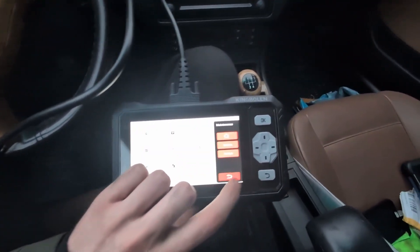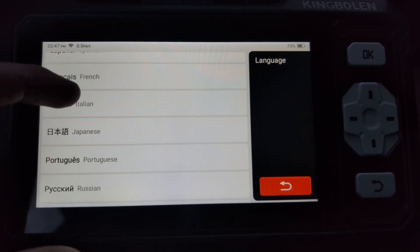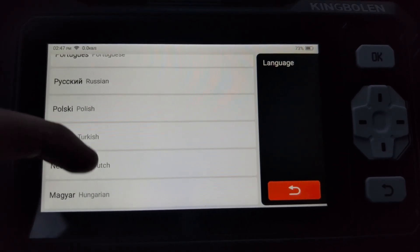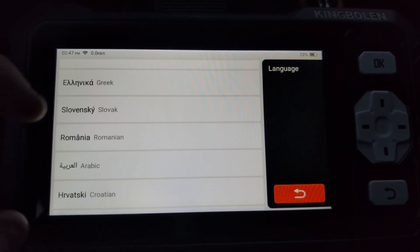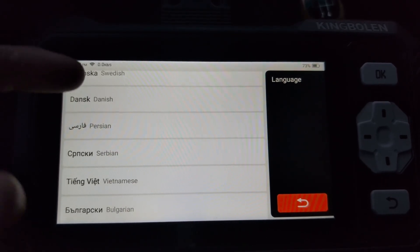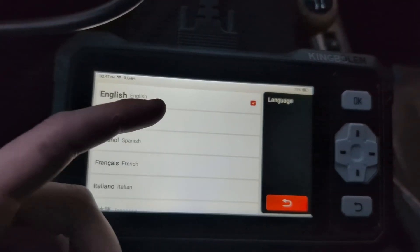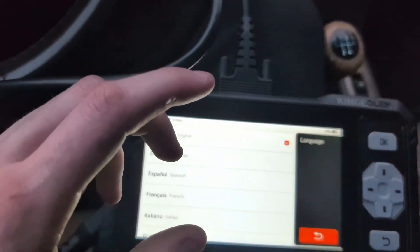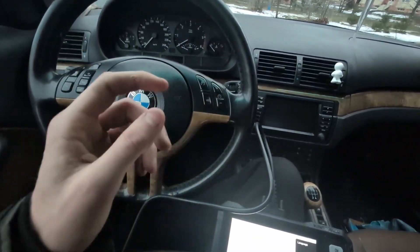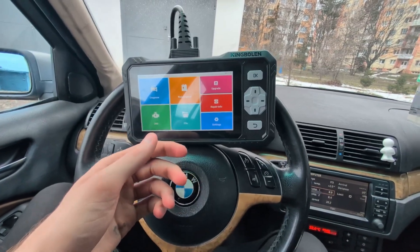For languages, let's go to settings. The available languages include German, Spanish, French, Italian, Japanese, Portuguese, Russian, Polish, Turkish, Dutch, Hungarian, Chinese, Korean, Greek, Slovak, Romanian, Arabic, Croatian, Slovenian, Finnish, Czech, Swedish, Danish, Persian, Serbian, Vietnamese, and Bulgarian — a large selection. However, translations in these scan tools aren't always 100% complete; some items may remain in English.